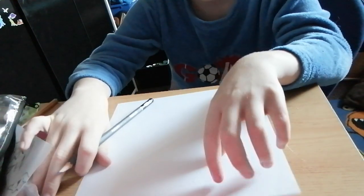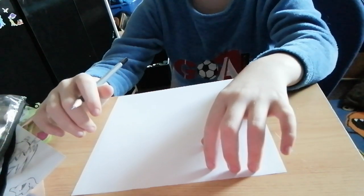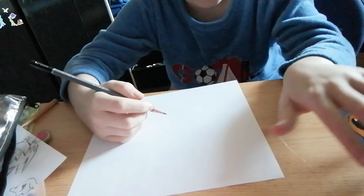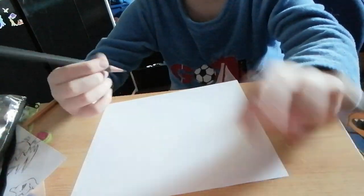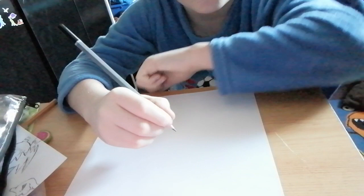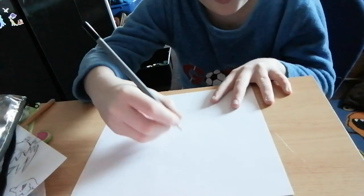Hi guys, what's up! Today I'm gonna be showing you how to draw a dog my way. What you're gonna need is obviously a piece of paper or anything else you can draw on, a pencil, and some colors which are over here.